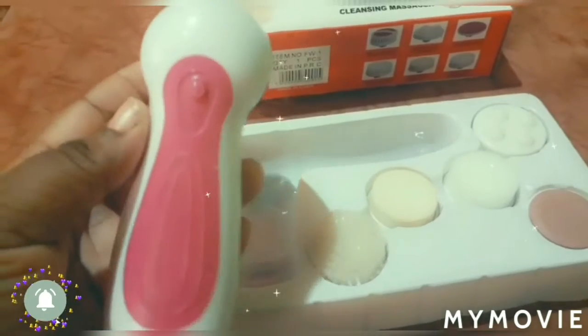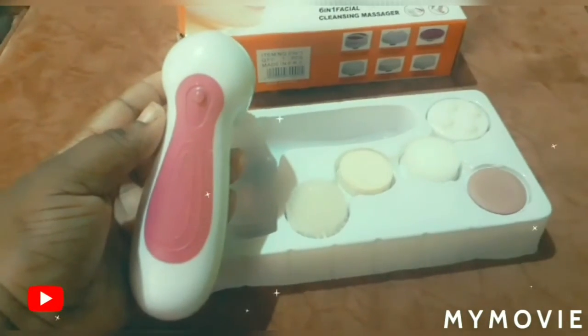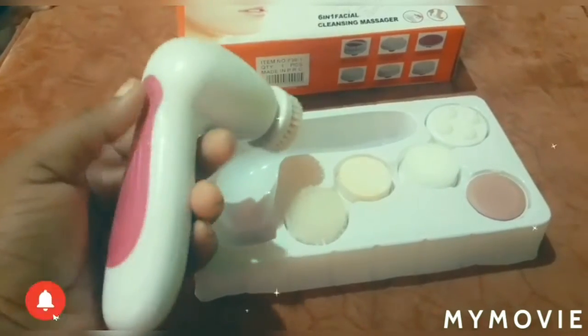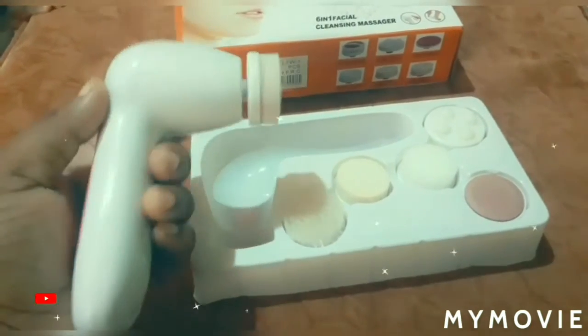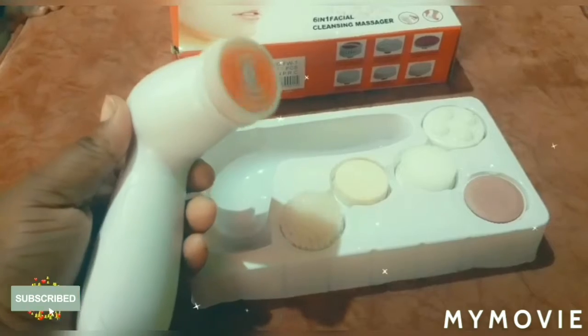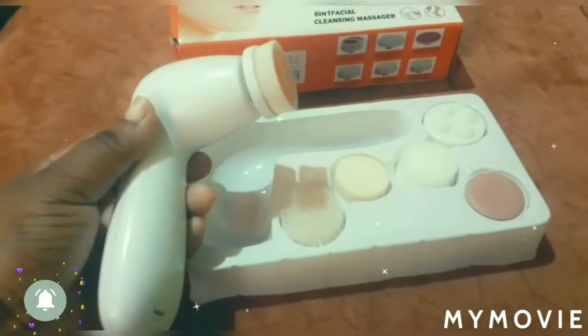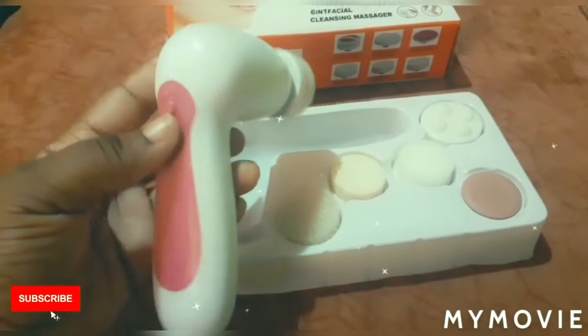So guys, this is the entire kit of the 6-in-1 cleansing massager. It has a power button, it has a battery, and this is how it works. It works perfectly, it fits perfectly.